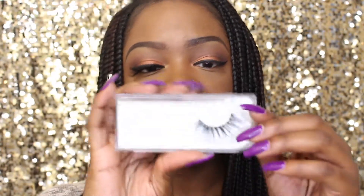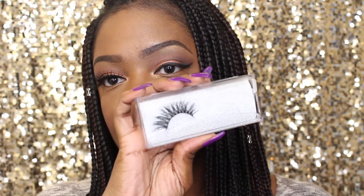I'll be wearing these lashes today. They're by Visofri and they're the — what are these? — the A21s. They're absolutely beautiful. I'll put these on off camera and just finish off with the rest of my face and I'll be back with the finished look.